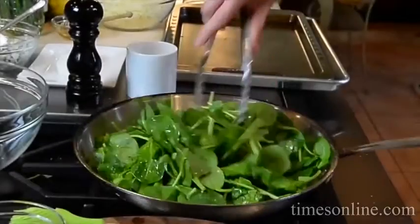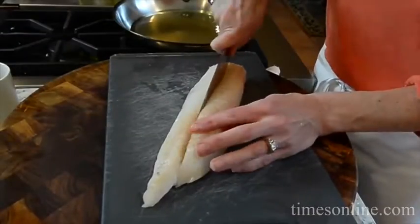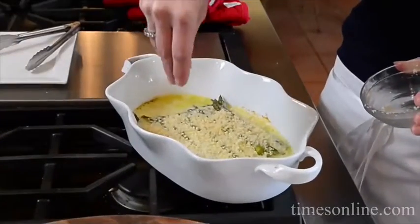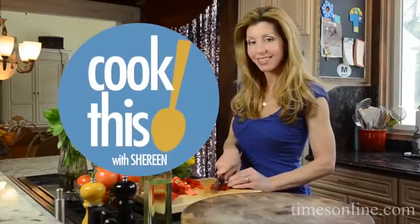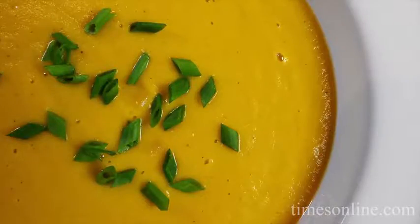The cool crisp is in the air. It's fall and I'm making soup with a Thai inspired twist on this episode of Cook This. Hey guys, I'm Shereen with Cook This. Today we're making curry butternut squash bisque — my favorite.